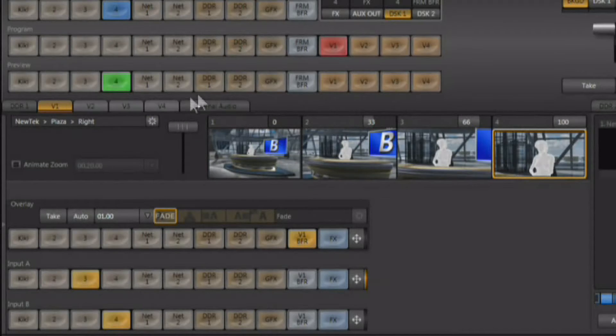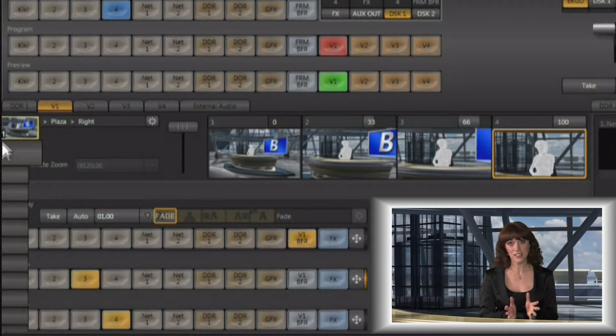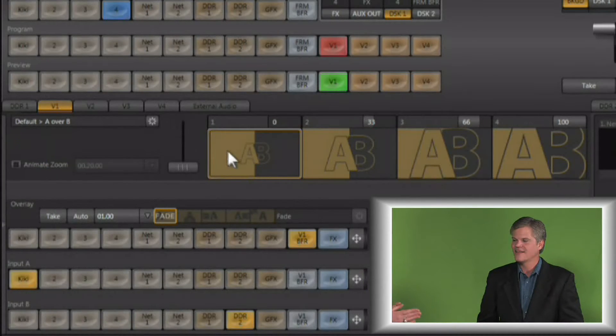We're going to start out on virtual input number one, put it on preview and program. Virtual inputs also have presets, so we'll start on a fresh preset so we can set it up from scratch and see how we do this from start to finish. We're going to start with an input that has somebody over a green screen or possibly a blue screen, and we're going to want to remove that background to use them in a composite or layered video effect.